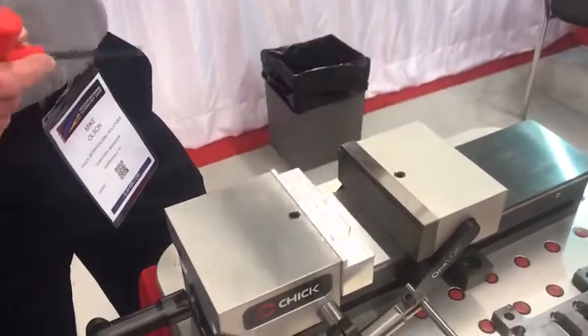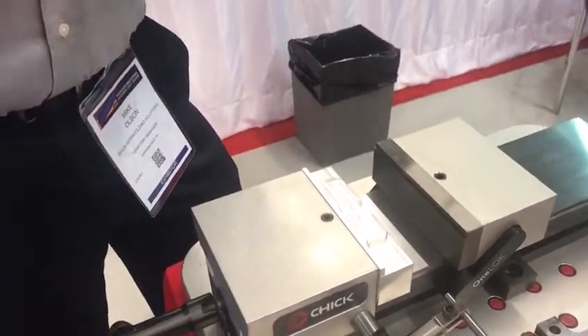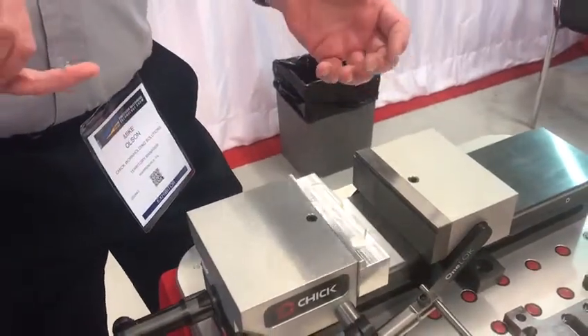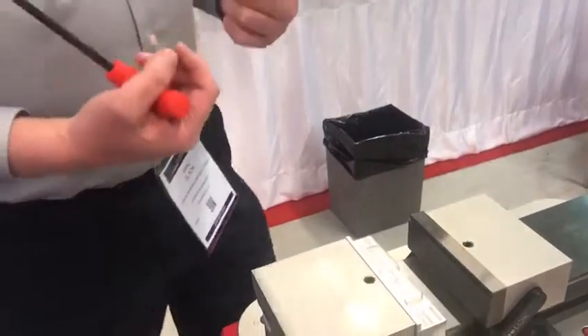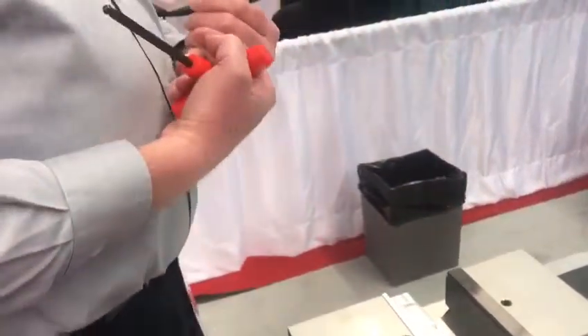When you're doing work like this, reducing part change time isn't important — I'm only making five parts. Tool change time is not important; I'm only using three or four tools to make this part. The only thing I can make more efficient is the person standing on this end.